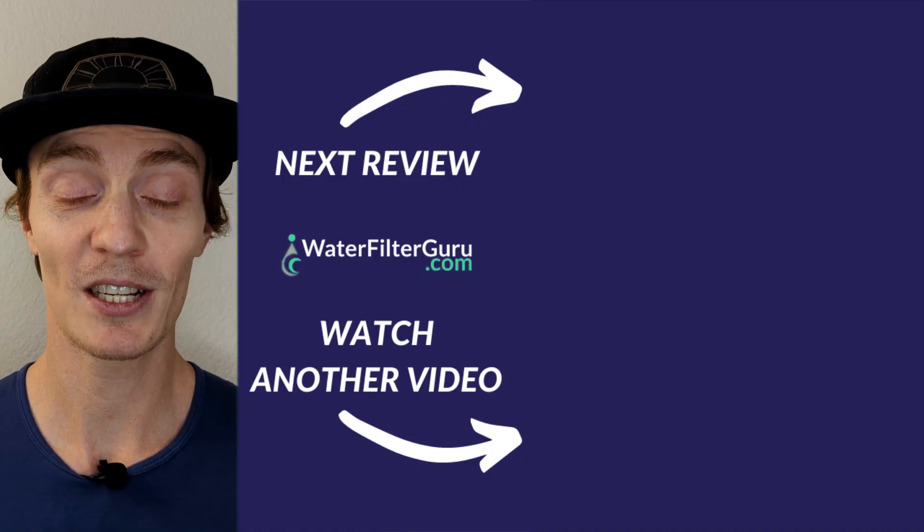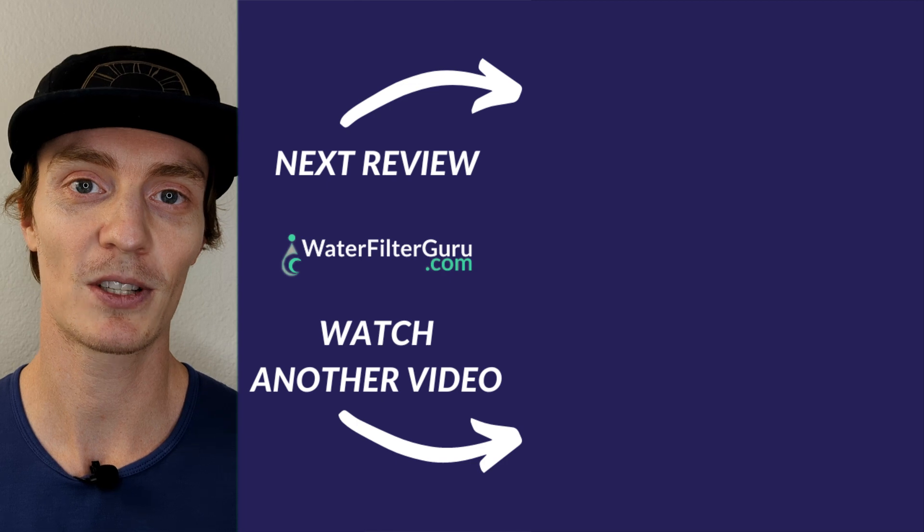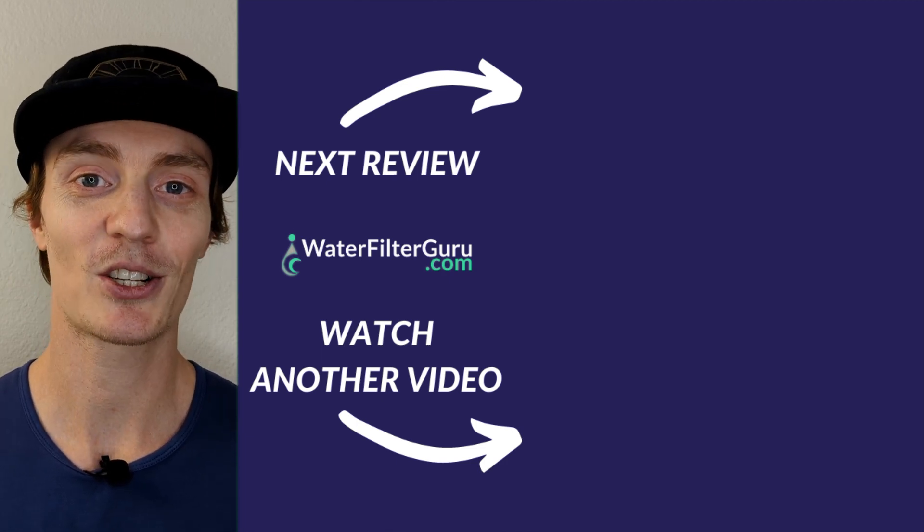If you want to purchase the Waterdrop G3-P800, there's a link and that discount code I already mentioned down in the description. If you've enjoyed this video, make sure to check out one of our other water filtration system reviews coming up right now — click or tap the screen to keep watching.